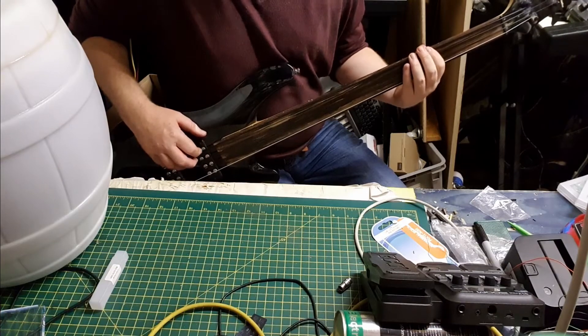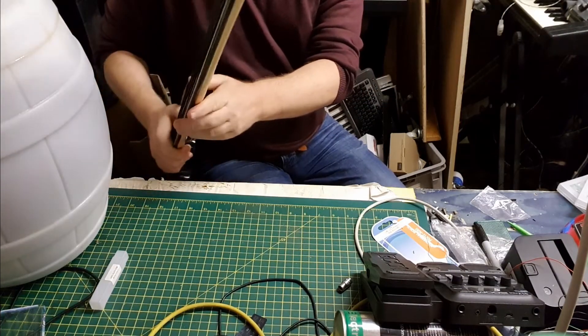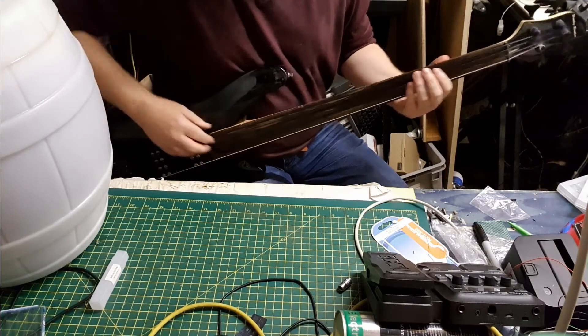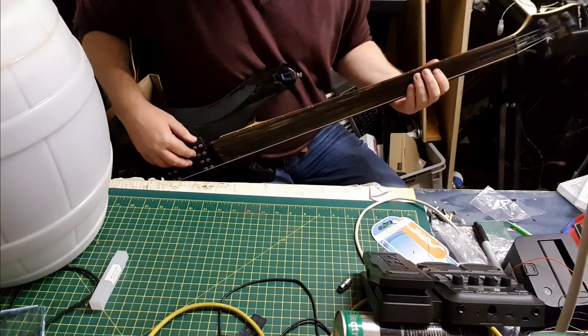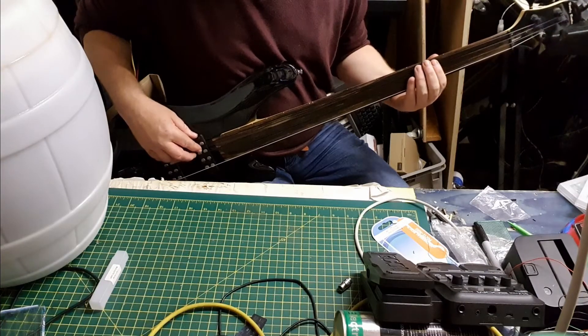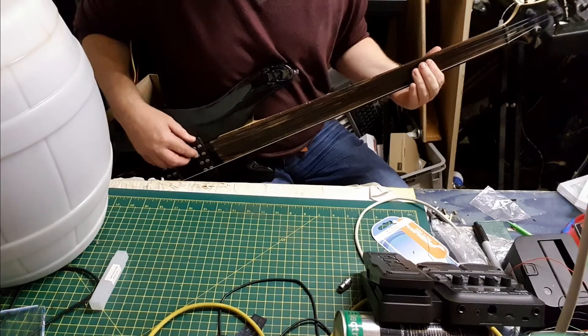The neck is a really thin D profile, it's satin which I don't normally like, but it's fine. The main thing is these LaBella strings are really lovely to play - you can't describe feel across the internet, but it's just effortless.